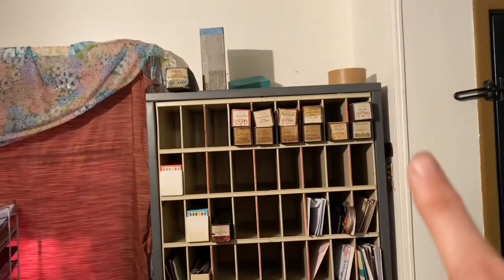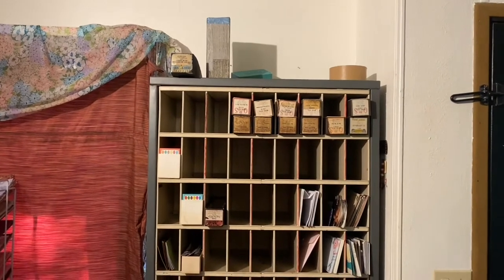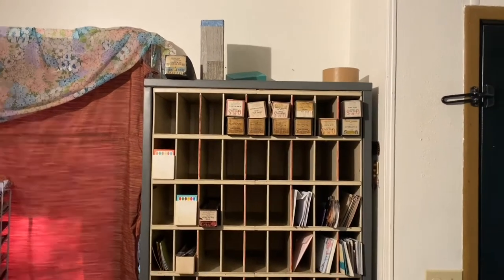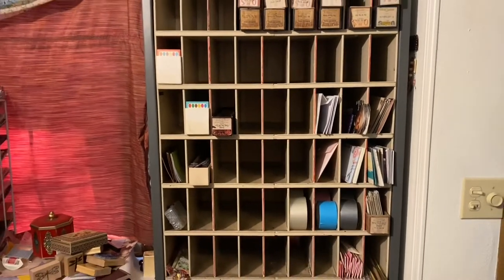I figured out that I can get two piano rolls in each slot — the boxed one — so that's good. And that is about all that's left of my piano rolls that I'm selling. I really sold a ton, so thank you everybody for that.